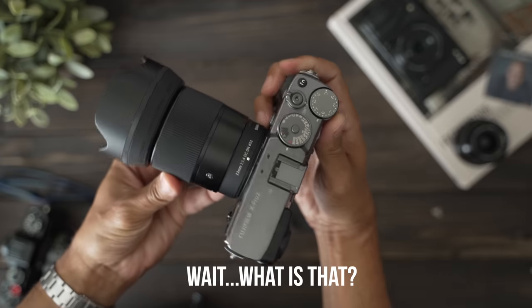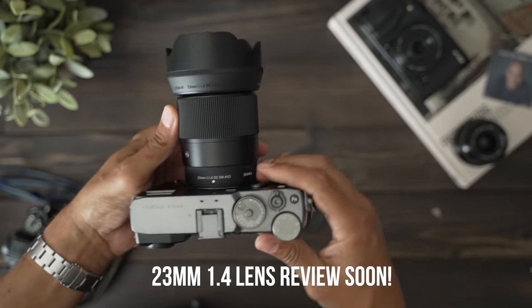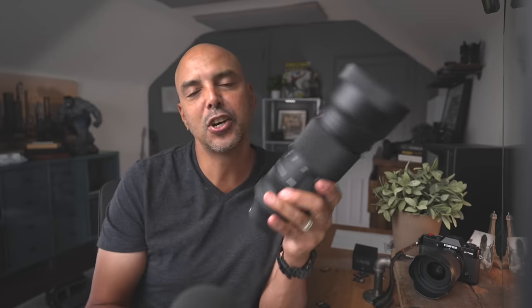There you have it. If you're looking for a lightweight, small 100 to 400mm lens for wildlife, sports, moonscapes, or cityscapes, take a look at the Sigma 100 to 400 for Fujifilm — I think it's a pretty good option. I'll see you guys next time.